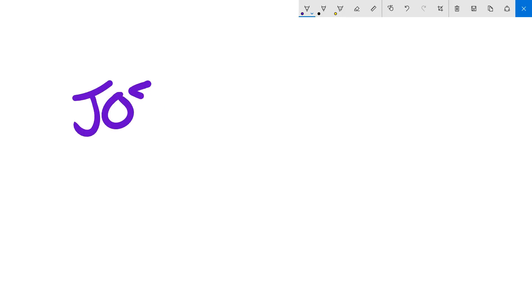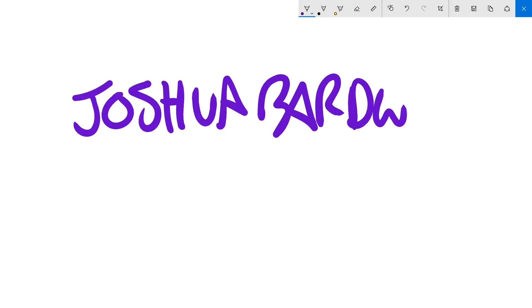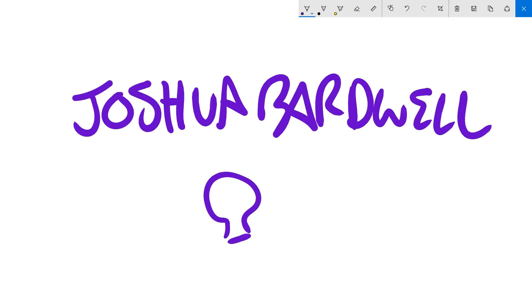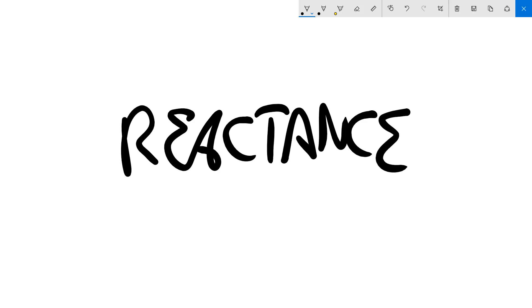I'm Joshua Bardwell. Today you're going to learn something — specifically about something called reactance. Reactance is the thing that means you need to run ground wires to your ESCs. Have I got your interest? Let's get into it. Let's start with the fundamentals.